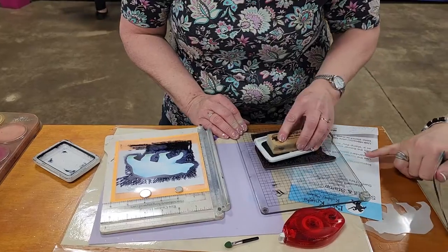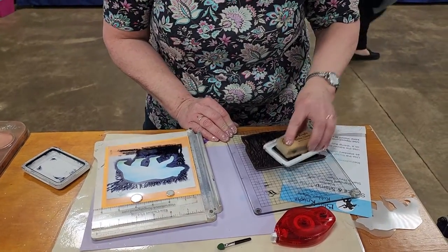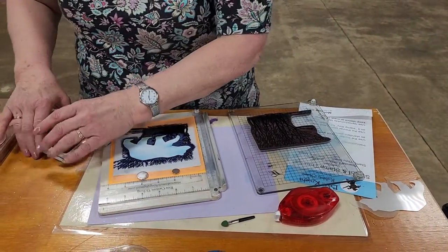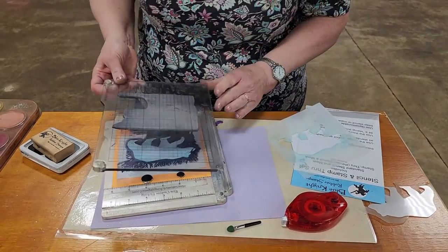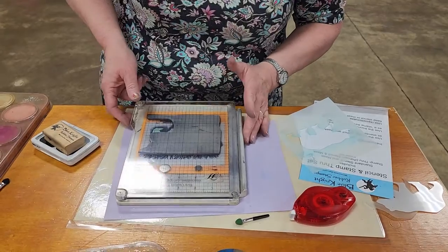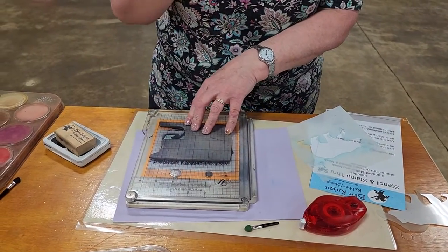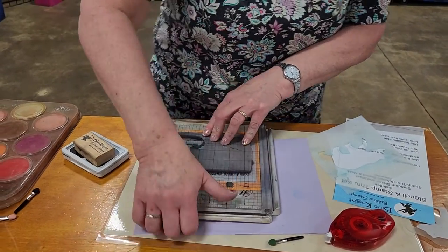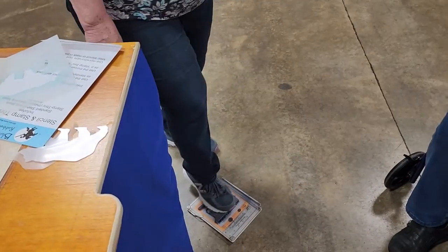What's the name of the stamp that you're using? This is Seasonal Woodland. Seasonal Woodlands and the Bear Stencil. You can use any scene stamp that you want that will stamp through it. And because I'm getting older and my wrists are getting weak, I'm actually going to step on my platform to do the stamping. This is a super thin stencil, but you still have to apply quite a bit of pressure to get to the edges, so I'm just going to step on it.